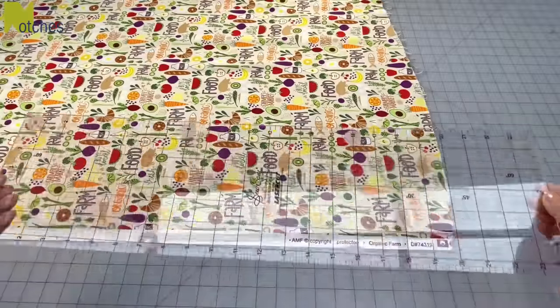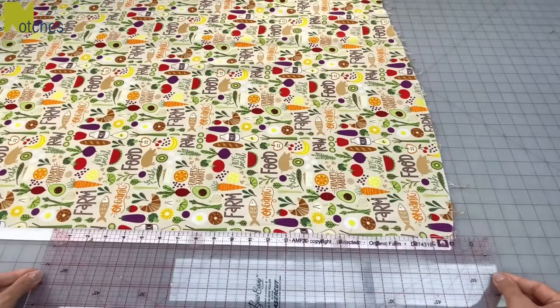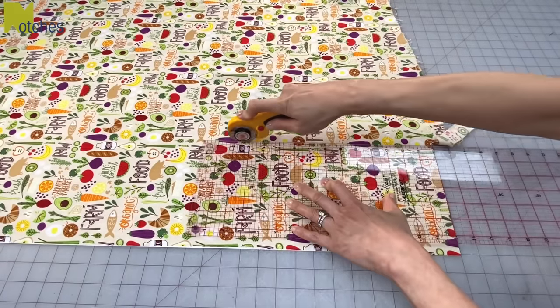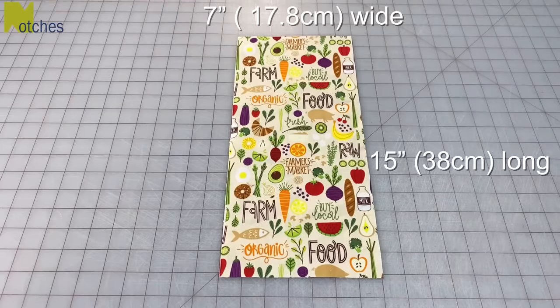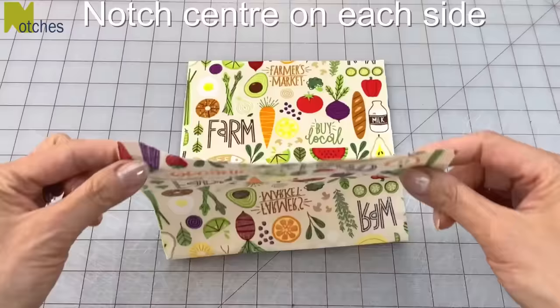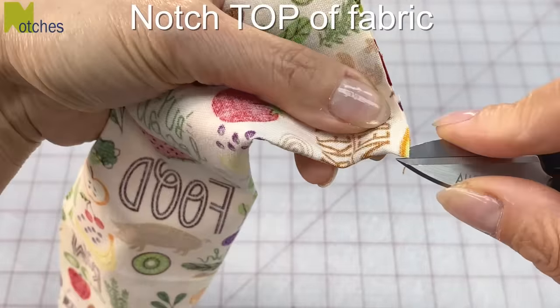To cut the fabric top I'm using my large quilting ruler with the silicon template grips. First cut away the selvage edge, square up one end, and then cut out a piece that's seven inches or 17.8 centimeters wide by 15 inches or 38 centimeters long. Fold your fabric lengthwise in half and cut little notches in the center, and if you have a directional pattern on your fabric make a notch at the top.